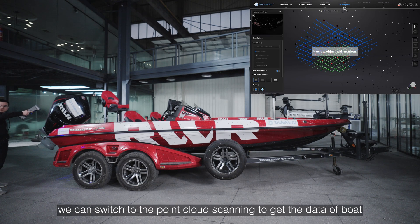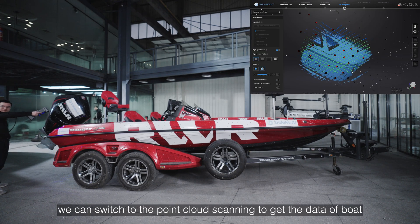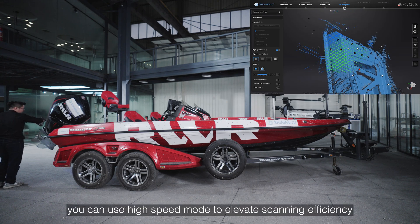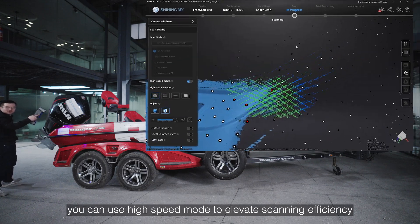Next, we can switch to point cloud scanning to get data of the boat. In some areas that do not require high detailed data, you can use high-speed mode to elevate scanning efficiency.